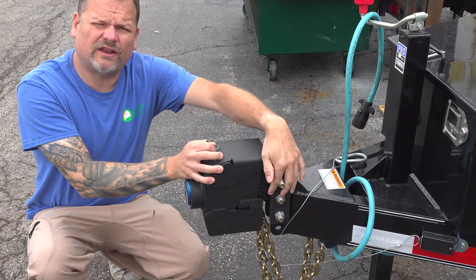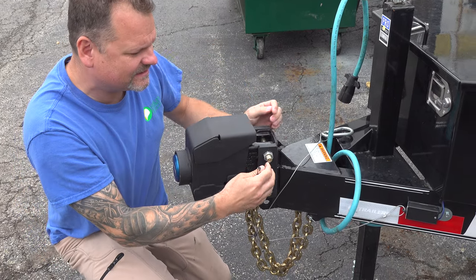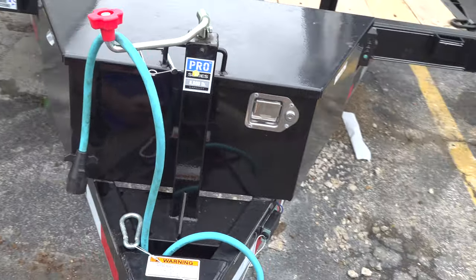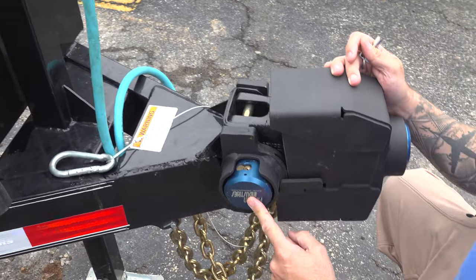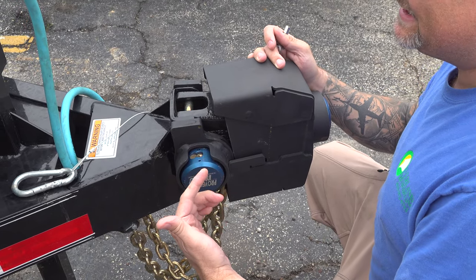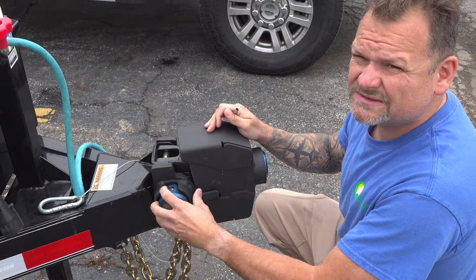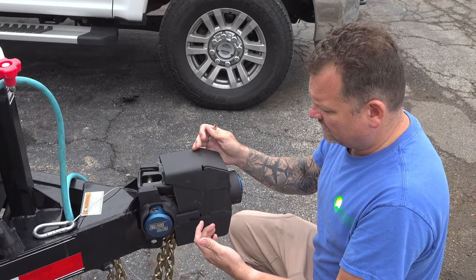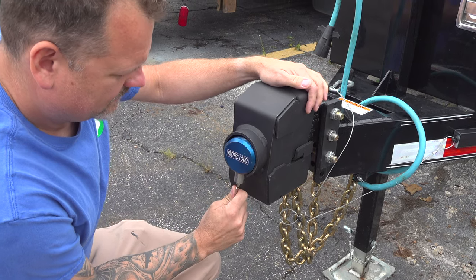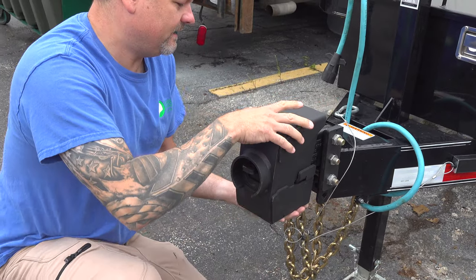With the actual trailer bolt lock on, as you can see there's no access to these bolts — I cannot spin these out. This is the cap to the head, so I have to take this lock off and take this plate off, which gives me access so I can undo these bolts. I'm probably never going to do it, so this is probably going to stay on there for a long time. Stick the key in the bottom and it pulls out like that, and this just slides off.